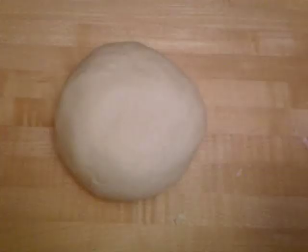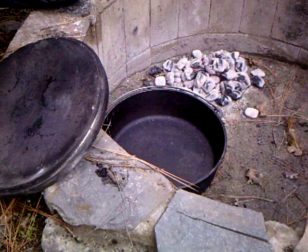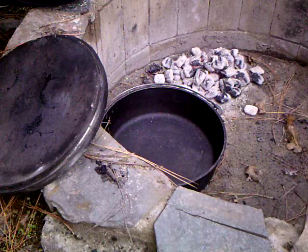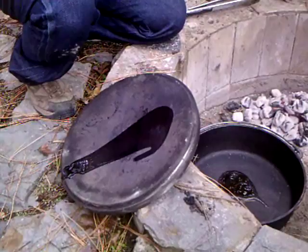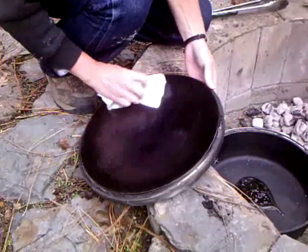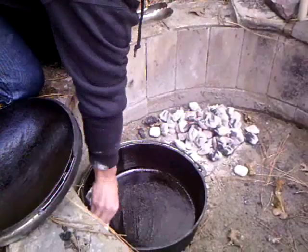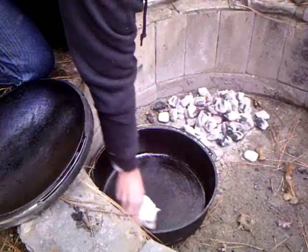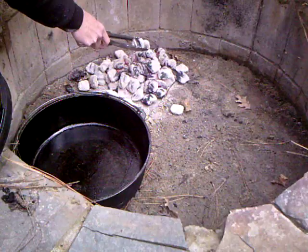There's our finished dough. Next we'll get the Dutch oven — we're using the 14-inch — and put some oil in the bottom. We've got the coals going now. Put the oil in and then put it over the fire; that way it will open up all the pores and suck the oil in, keeping anything from sticking to the bottom.